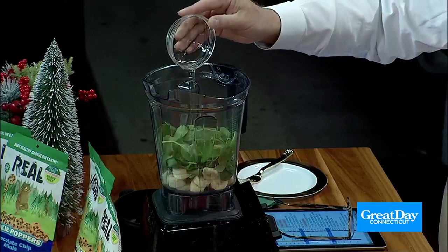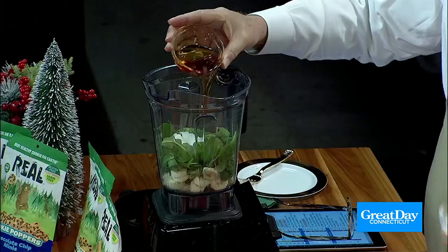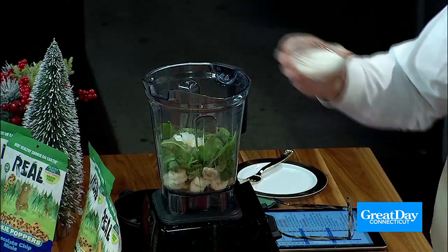Two eggs — yep. So these are all the wet ingredients first. This is coconut oil and maple syrup. So far this is going to look like a salad, but it tastes like a chocolate muffin. And then we have some protein in almond milk. You can use any kind of plant milk or regular milk that you want, but we used almond milk.